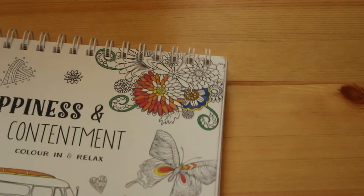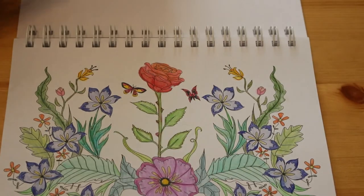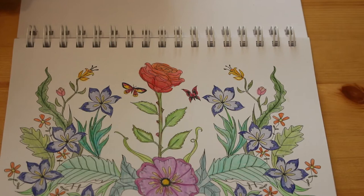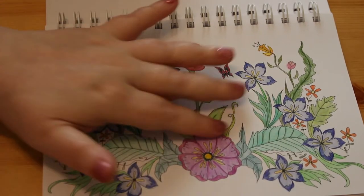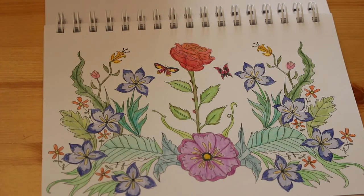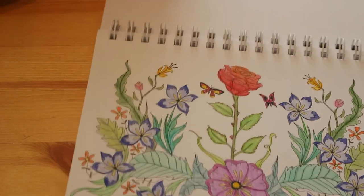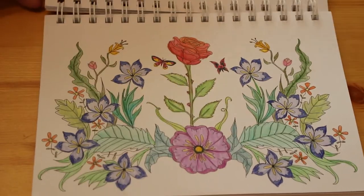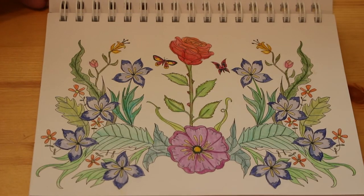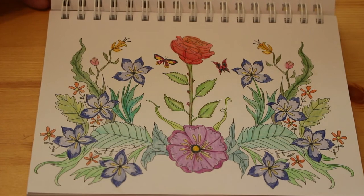Then Happiness and Contentment - Colour In and Relax. I've only done one in this, which I did the other night. I decided I was going to colour just a rose, no background. I'd just finished reading The Dark Tower by Stephen King - an overview of the entire series is coming at some point - and the rose just struck me as very Dark Tower-ish, so I thought I'd do the rose because of that.